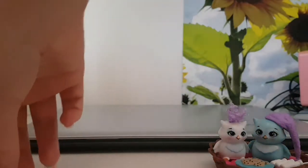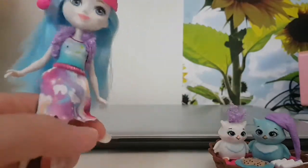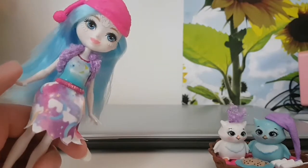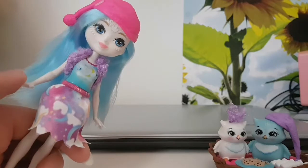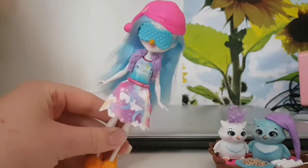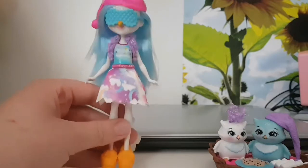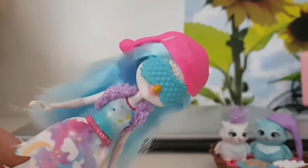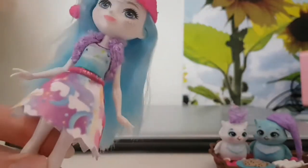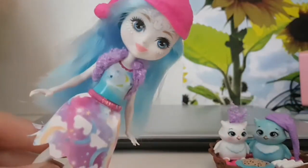Of course she also comes with a mask. I'll quickly pause and put it on her. Okay, here she is with the mask on. I think it looks very, very silly, to be honest — it just looks really weird. But that's the mask!